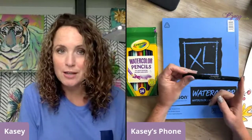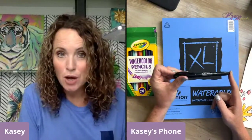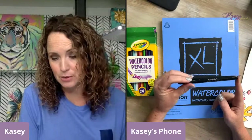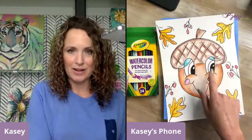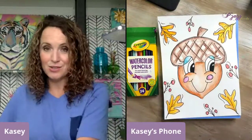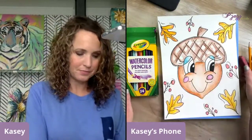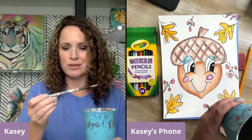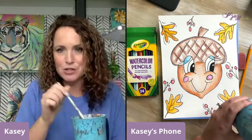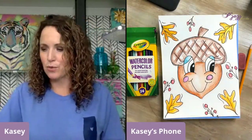I've also got a permanent black marker — it could be a Sharpie, this is a Crayola Take Note — anything that's permanent, because that's going to be for all of our outlines. I've got a pencil and an eraser. And then right here off camera I've got a cup of water and a paintbrush — just a little round, size six — for our painting.